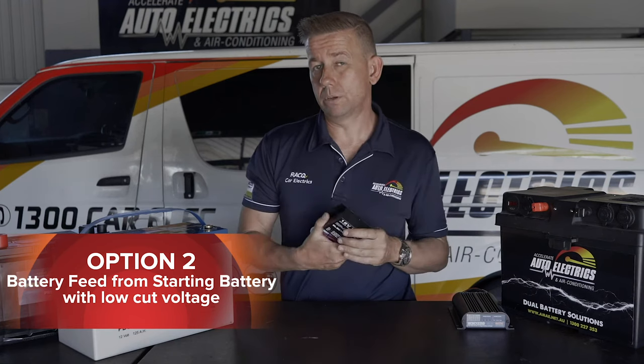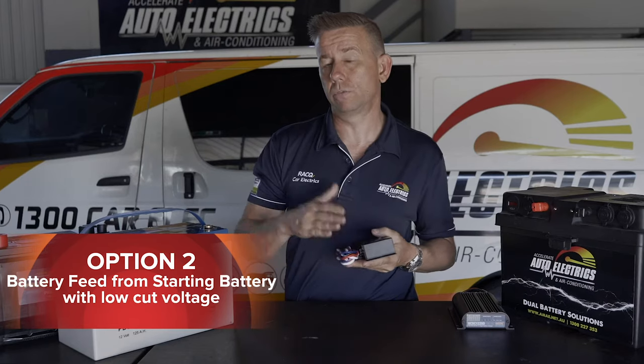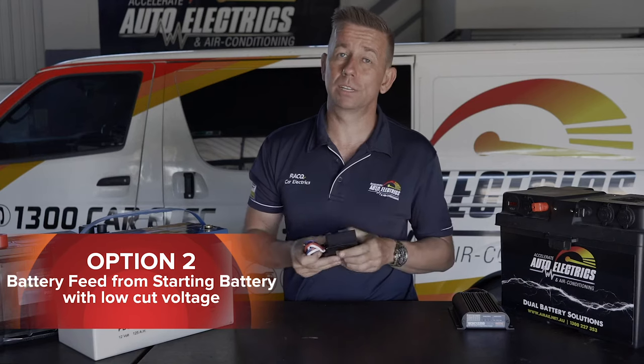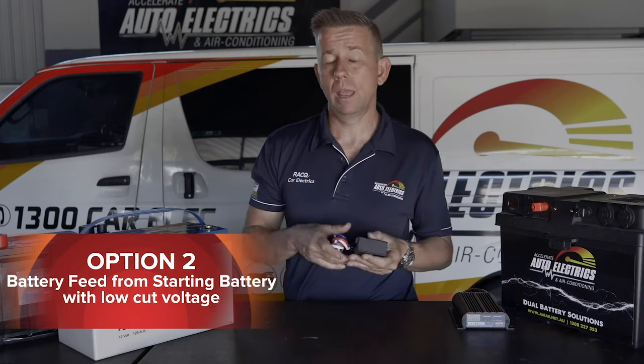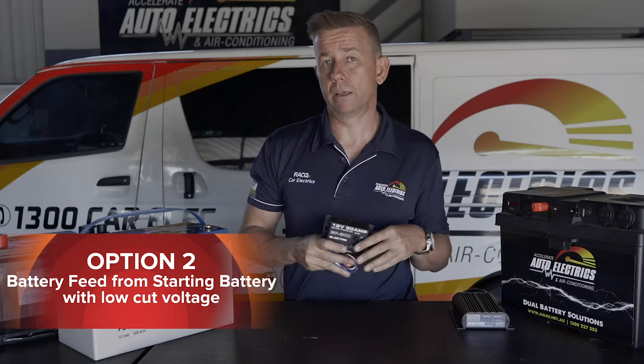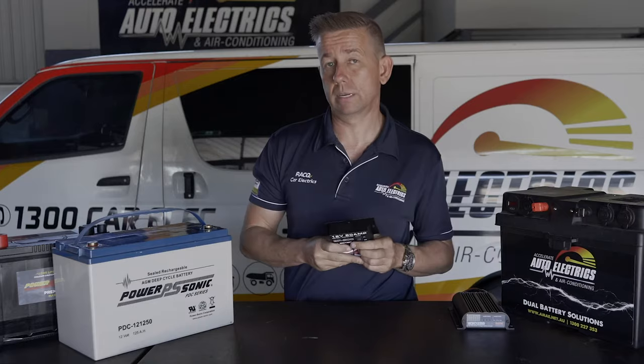This is good because it means your car should always start, but it also means your fridge is going to cut out fairly early and you're kind of running the risk constantly of your car not starting. I would definitely not recommend it, but this is by far the cheaper option that should ensure your car starts.